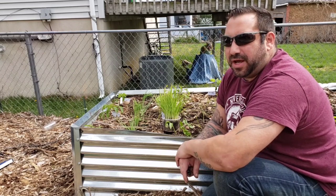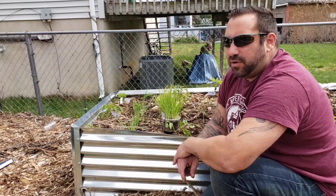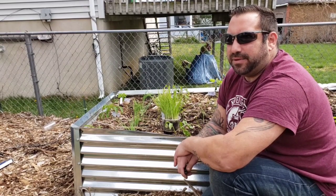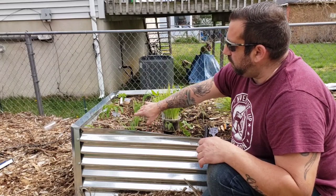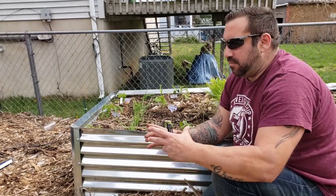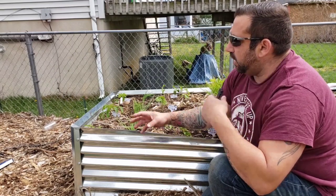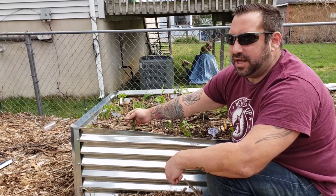I started this yesterday, so I'm just gonna give you a run-through. What I have here is my Tokyo Long Bunching Onions. When I planted these in their little cells, I planted about 10 to 15 onions in each one of those cells. I just took the plug out because these are bunching onions and they don't mind being grown together.